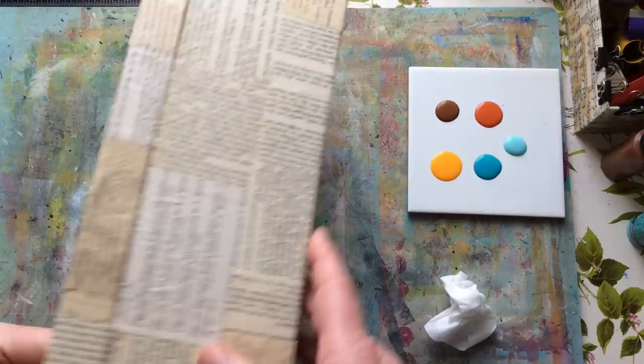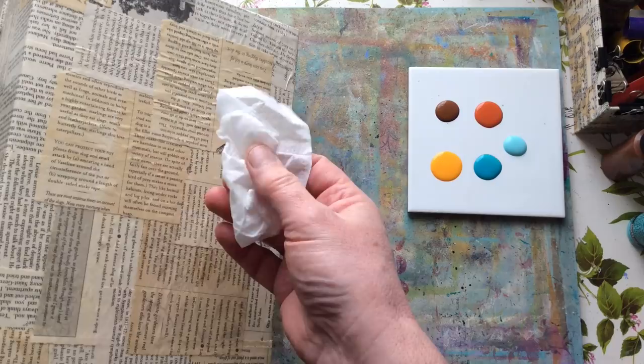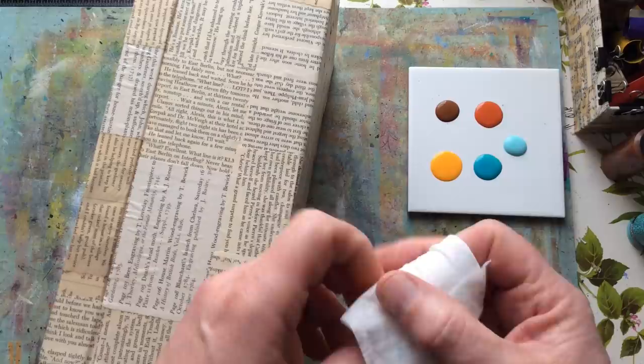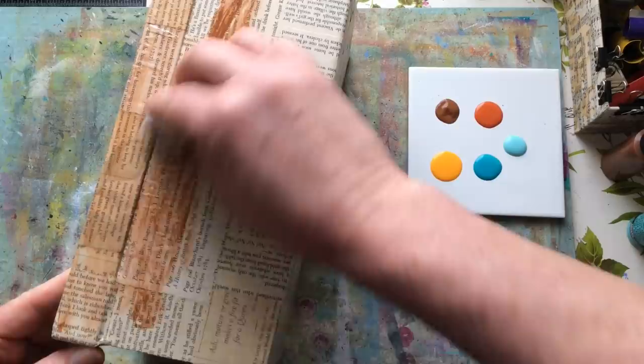I don't normally do the bottom — the only time the bottom is seen is if you turn the box over and drop it. In my opinion I'll do to the edge but not around the corner. My first step is to take a bit of the brown and just go all over.